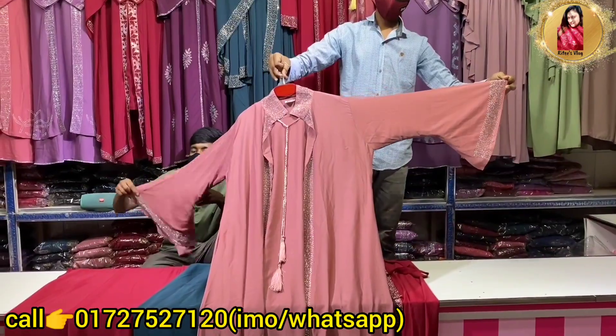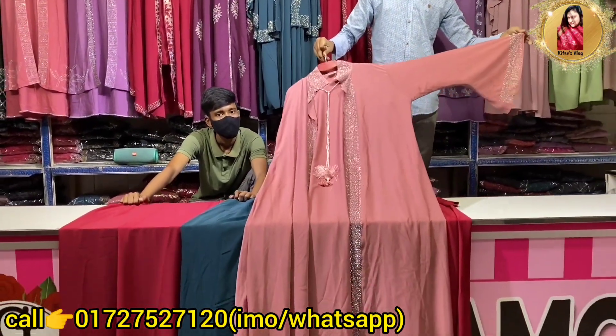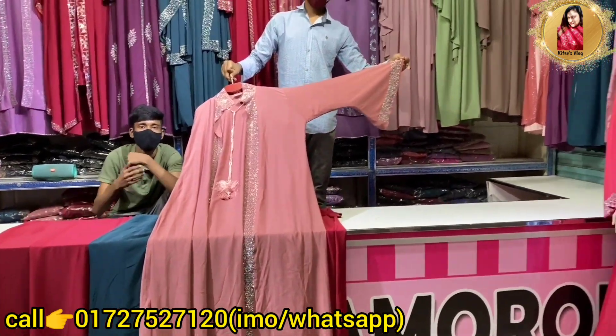This is a pretty mauve color. This is a pretty price of 255. You can purchase BD Glamorous.